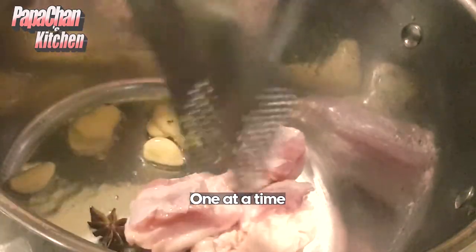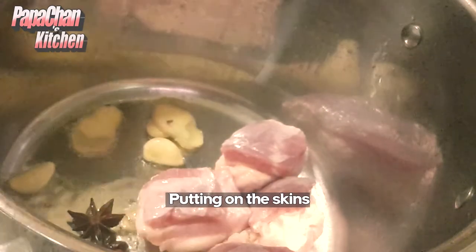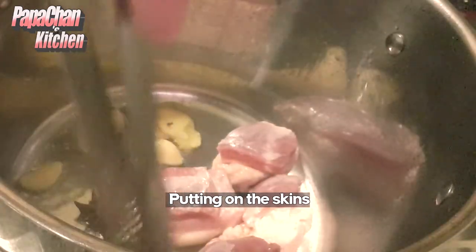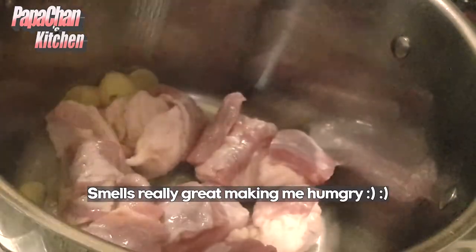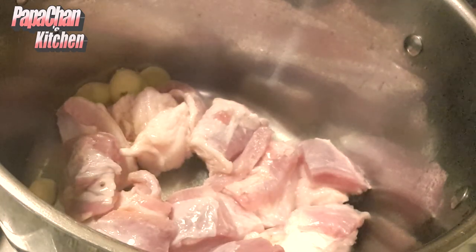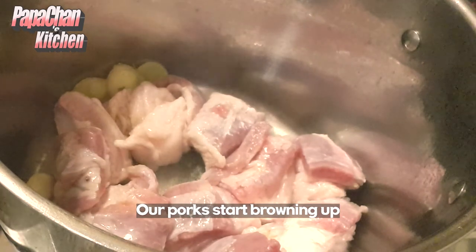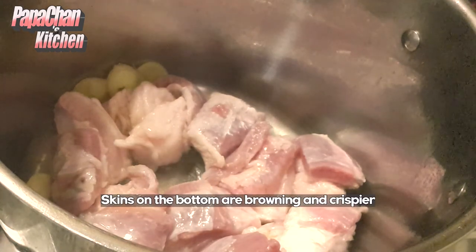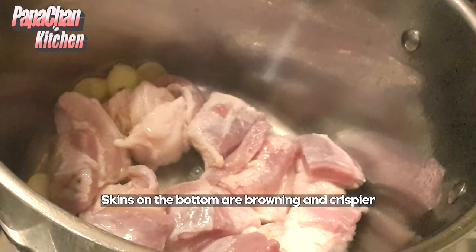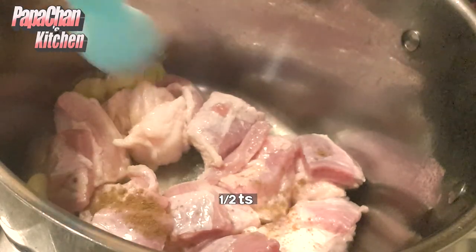Let it simmer down. We're starting to slightly brown the pork on the skin side. We'll put in about half a teaspoon of five-spice.